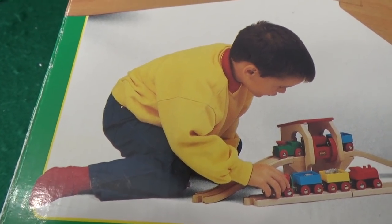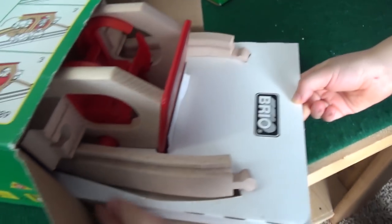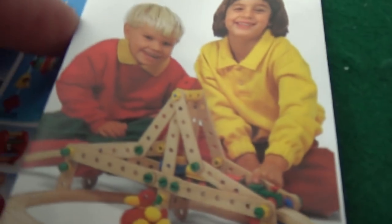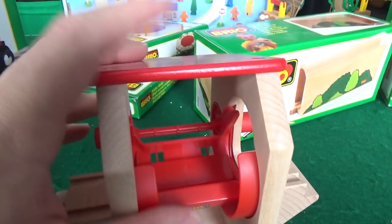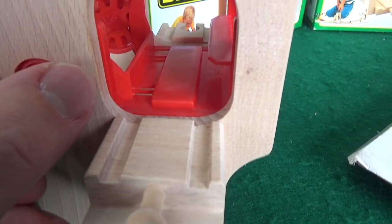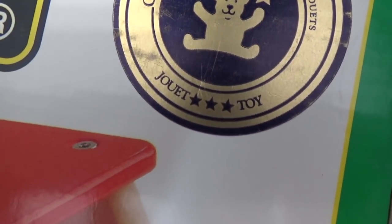We open up the Tip Converter first. Let's see if we can find a year on it — 1994! Almost 25 years old. Look at this packaging — incredible. There's also a real catalog from 1994 inside. This just smells like wood, like it got packaged last week. It was tested by the Canadian Toy Testing Council and declared a toy. The tip converter looks like the train goes up and through there.